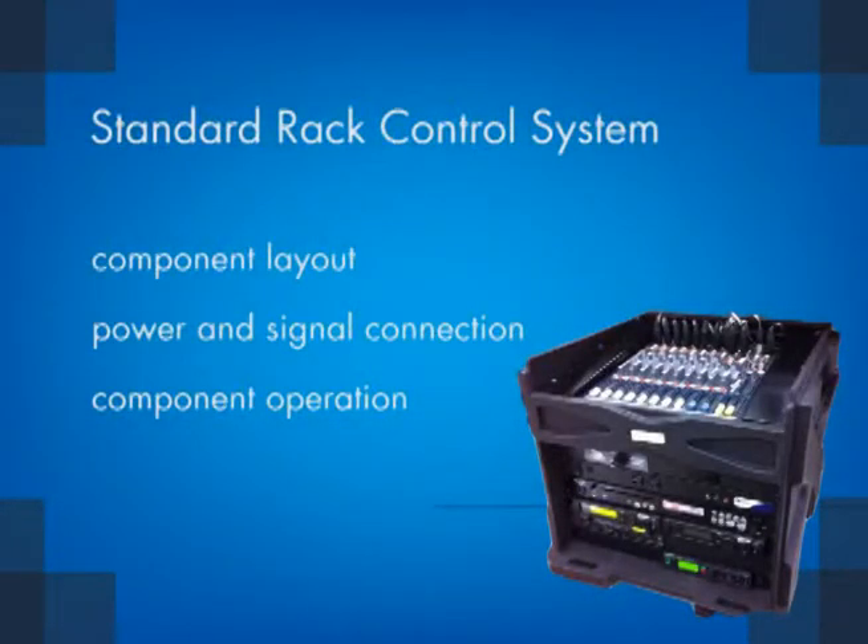This video will cover the following topics on the standard rack: component layout, power and signal connection, and component operation.